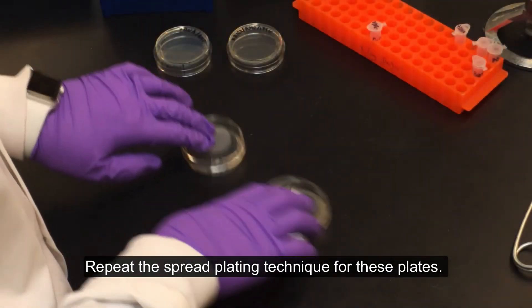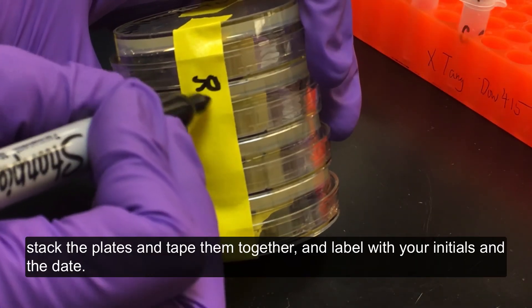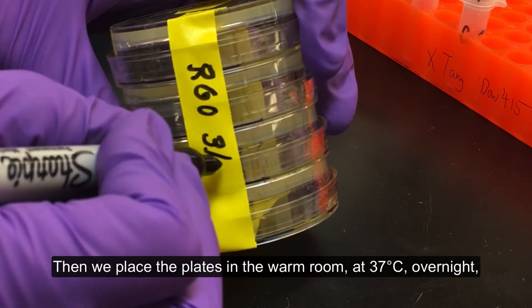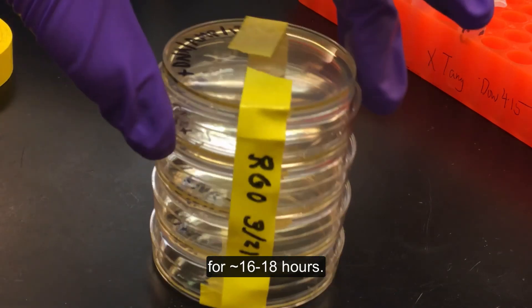Repeat the spread plating technique for these plates. Once the liquid has been absorbed by the agar, stack the plates and tape them together and label with your initials and the date. Then place the plates in the warm room at 37 degrees Celsius overnight for approximately 16 to 18 hours.